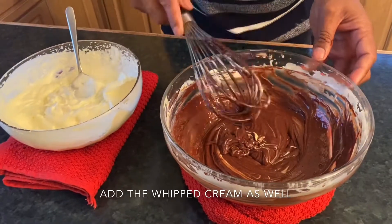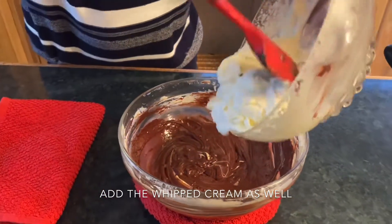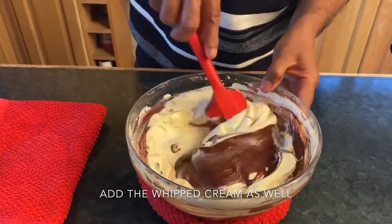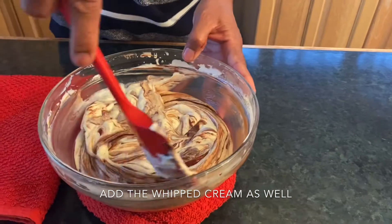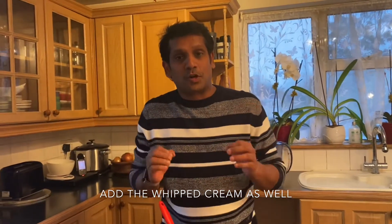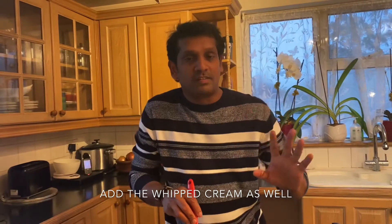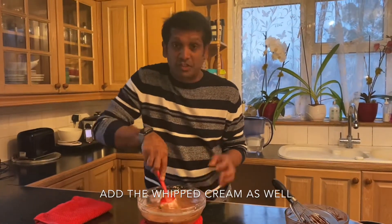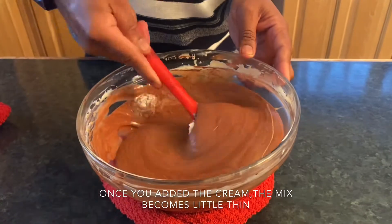Now we're going to add the whipped cream into this mixture. Take all the whipped cream because we measured everything. Fold them in gently and nicely. When I came to England in 2005, I was working in a French restaurant, La Auberge. I put this chocolate mousse on the menu and it was so popular. We added coffee liqueur and 100 grams of coffee decoction and called it Kahlua mousse. Once we add the whipped cream, the mix becomes a little liquid — that's very normal, don't worry, it will set nicely.